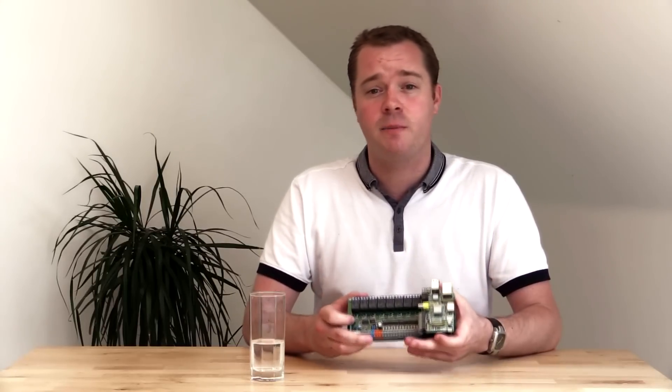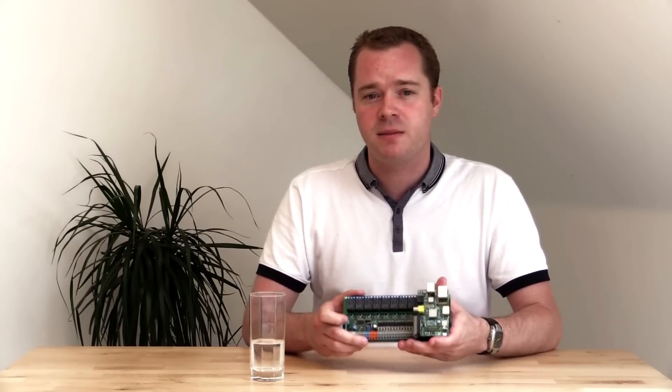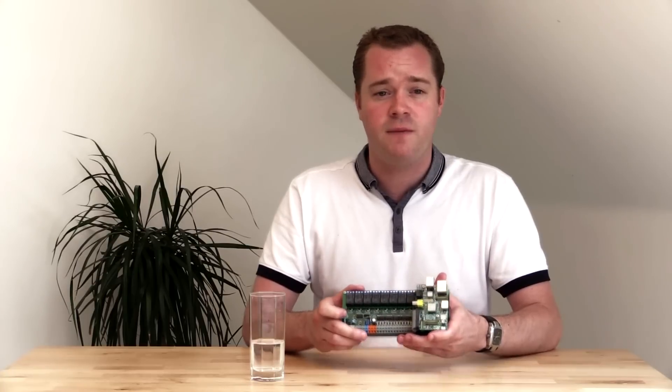It controls motors, lights, locks, and basically anything that can be switched on or off. It also reads signals from energy meters, motion sensors, and many other sensors you wish to connect.